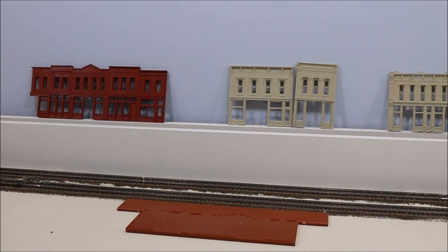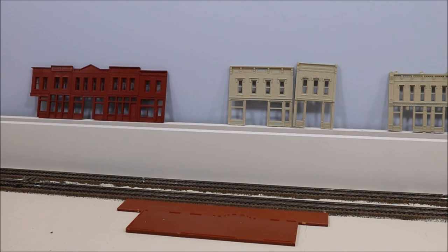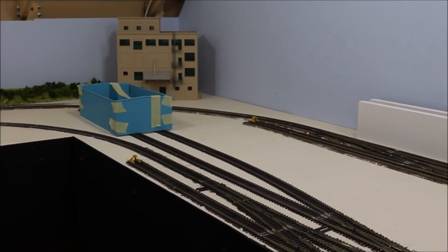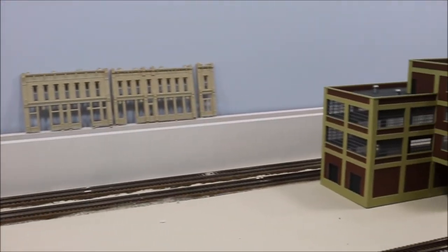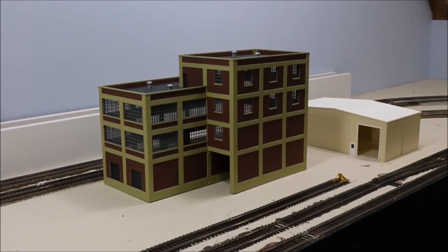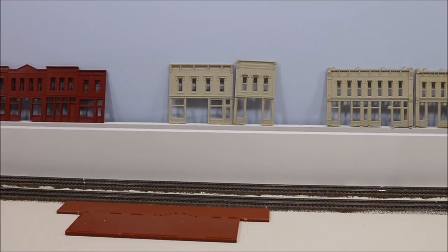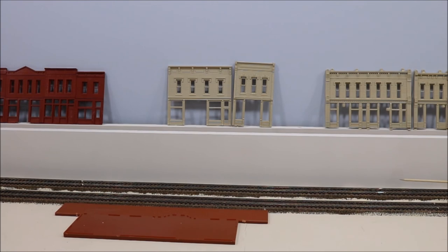You're watching the Norfolk Southern Sherwood subdivision, and in this segment of our improvements to the town of Sherwood, we're going to take a look at painting the track. This is Sherwood as we saw it in the last segment with all the mocked-up buildings in place. We're going to paint the track, and the reason is the proximity of this wall that will be built to the track itself will prevent us from painting that track after the wall is installed, so we have to do it before that.